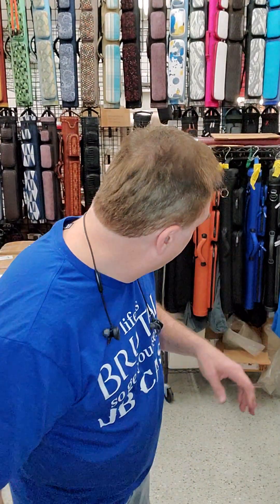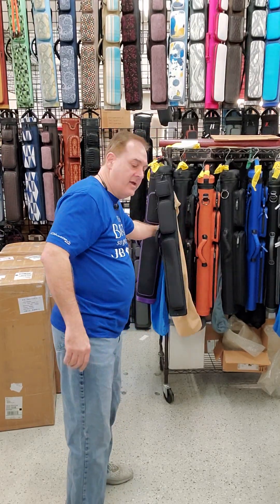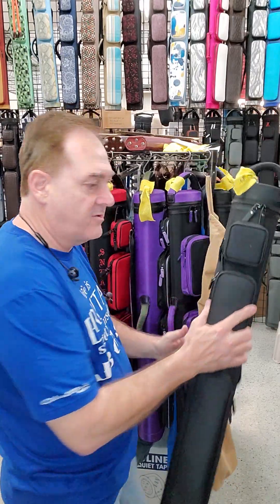Hello, this is John Barton. Here's our weekly showcase for the week of January 10th. I'm going to run through these quickly because I don't have a lot of time.